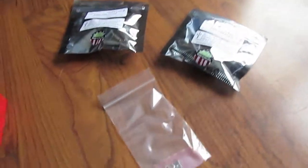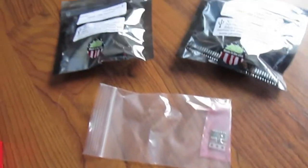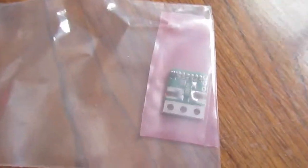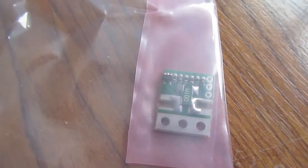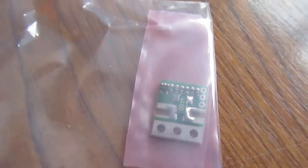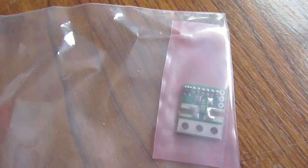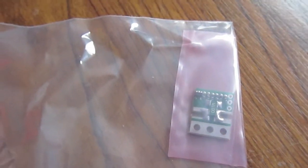Hey YouTube, thought I would bring you up to date on another little project I'm working on. This is going to be part of my whole solar system. What I picked up is called an Atopilot — it's a voltage and current sensor that they use in RC planes. This will do up to 45 amps and measure up to 50 volts.